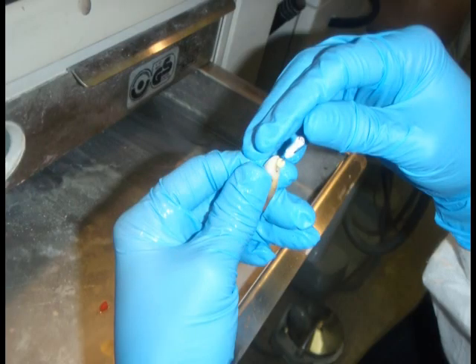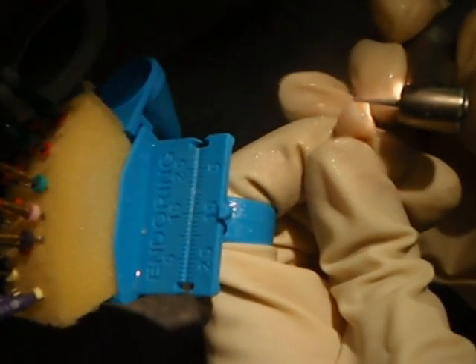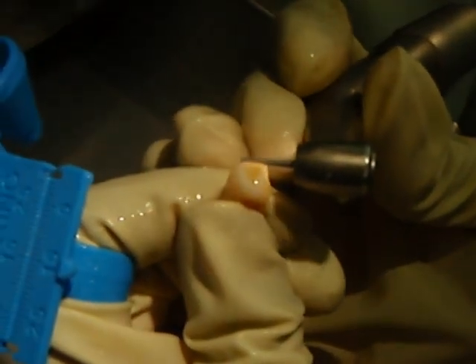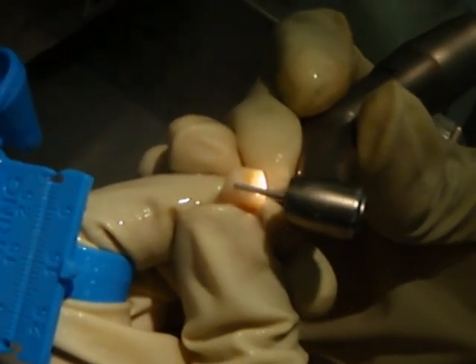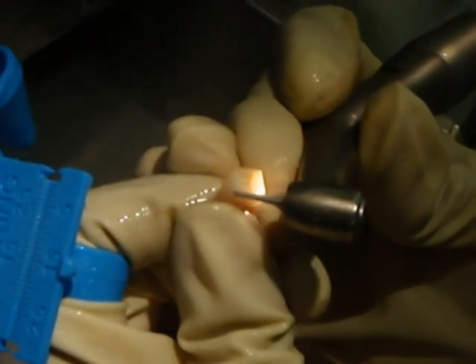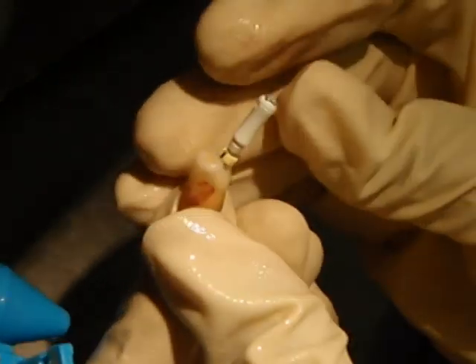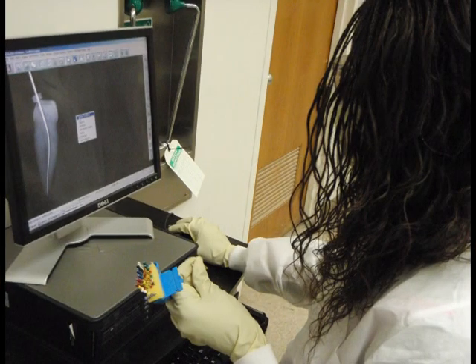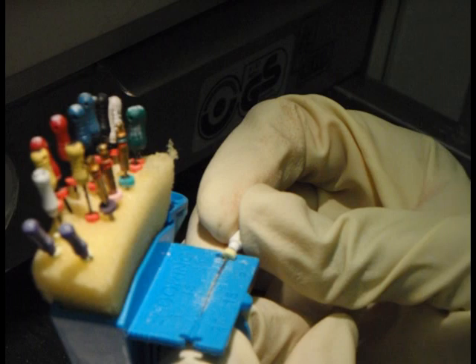Next, working length will be determined. The files used in this project are too short to reach the minor apical constriction. Therefore, we will carefully reduce the cusp until the size 15 scouting file can reach the apex. Working length radiographs are then obtained and file working length is measured.